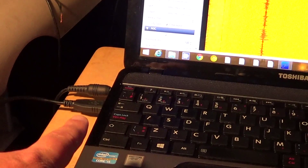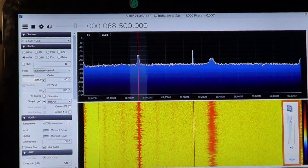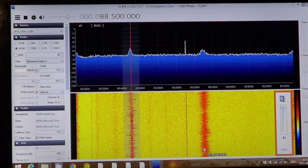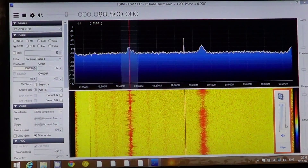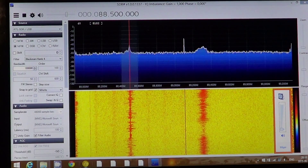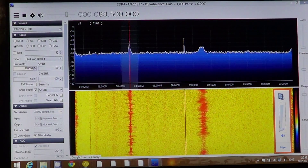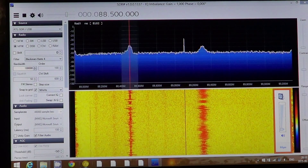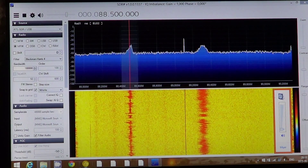Just testing it for now. As for the pricing, this RTL SDR receiver costs 40 US dollars, shipping included from Japan on eBay — a very inexpensive receiver.